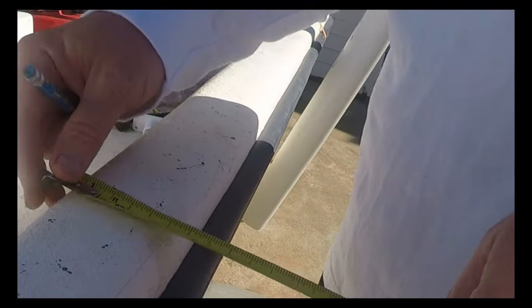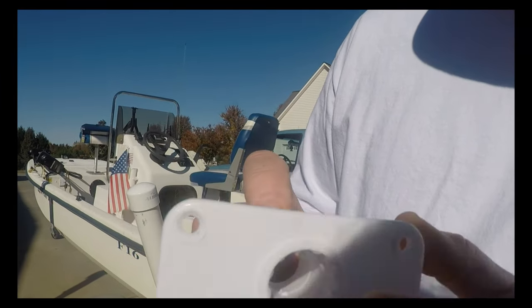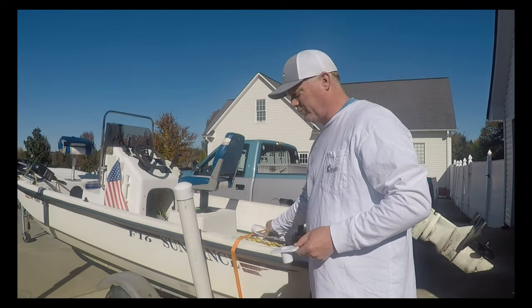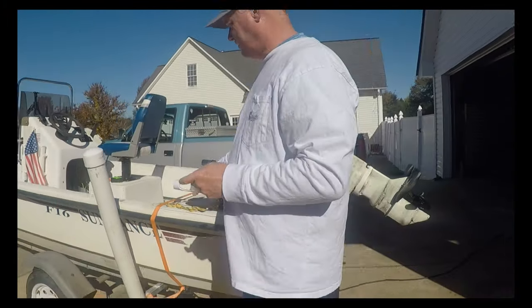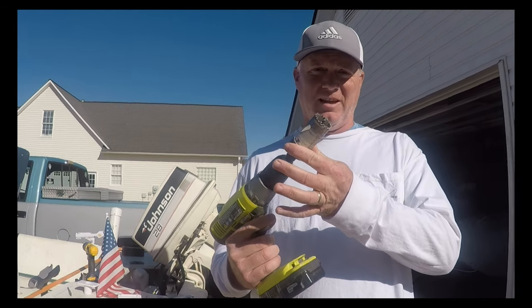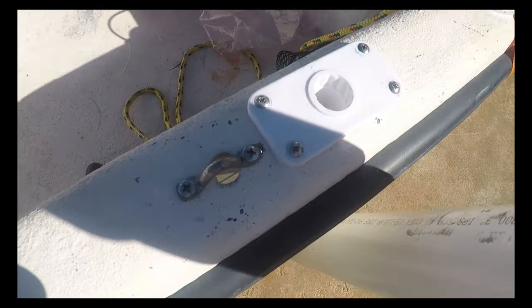We've marked the center of the gunnel, now we'll drill a hole and drop this down into it. Find the halfway point across the gunnel, mark it, then drill the hole. Before you mount this, notice that on each of the flat pieces there is an arrow — I've decided that arrow points to the outside of the boat. That way when I put the rod holder in, the indicator is always facing inside the boat, so I always know the orientation. To drill this hole you can use a spade bit; I'm going to use a hole saw — it's an inch and three-eighths.